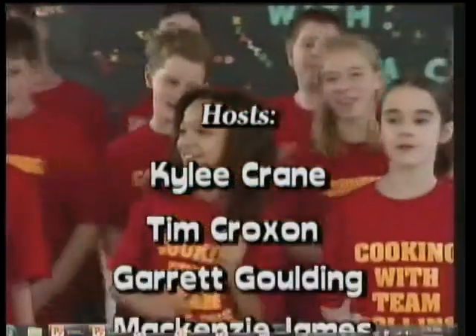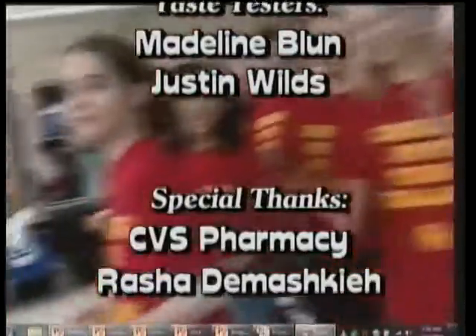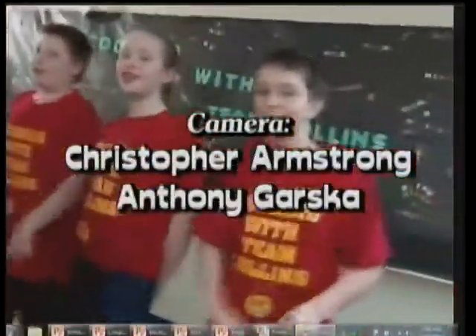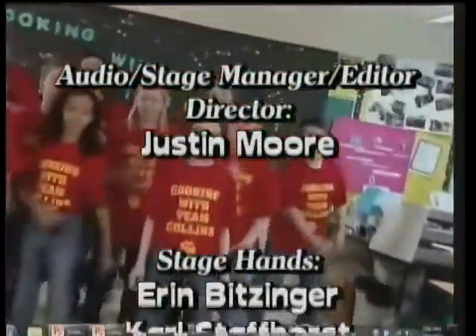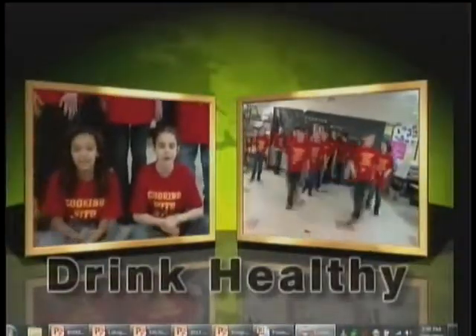There's nothing better than living healthy. We believe that it makes you healthy. We need to change the way we think — healthy foods are good for you, not junk foods. We need to change the way we think if we want to be healthy. We need to think healthy, eat healthy, and drink healthy. Healthy foods — what about you?